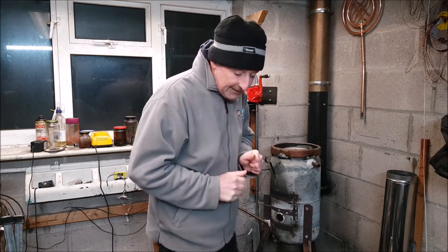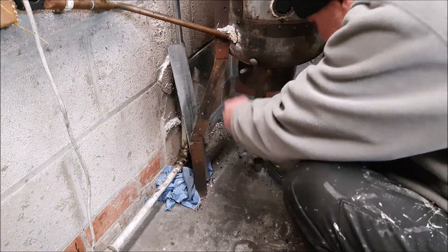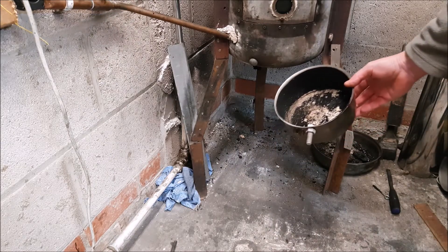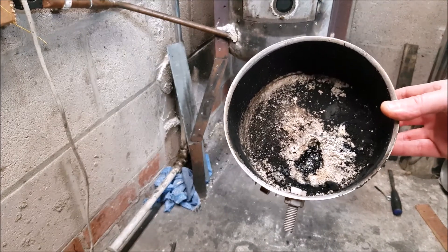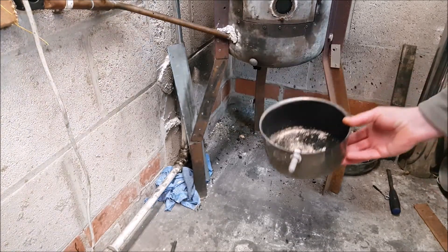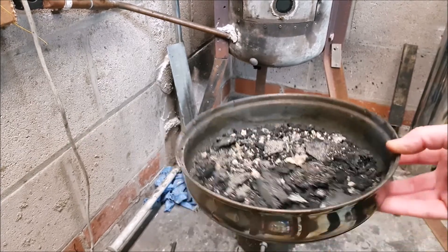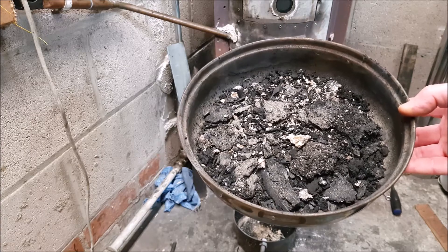So we'll just take off the main burner now. That was after yesterday's burn — as little as that. So that's what a six-hour burn produces, and I'll show you that there — that's after about six days. It's as little as that. Dead easy to get rid of.